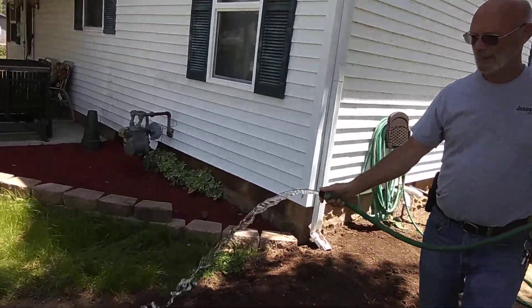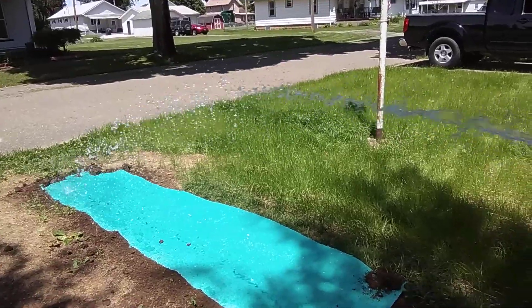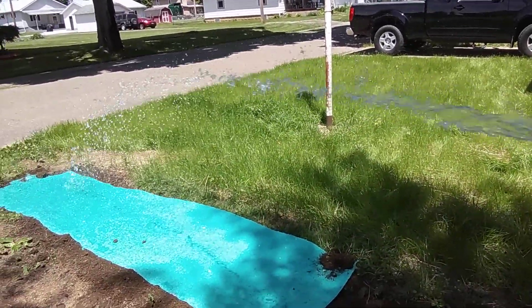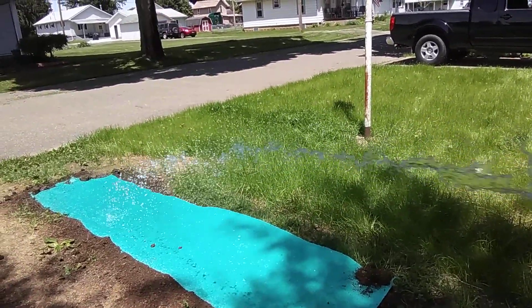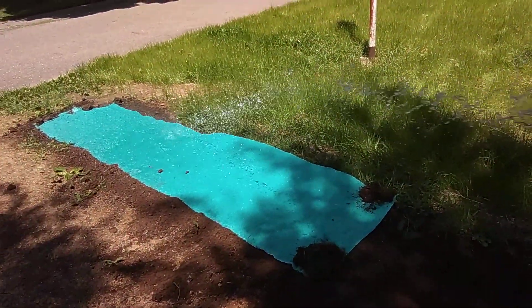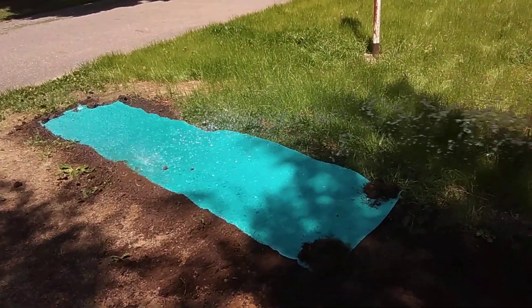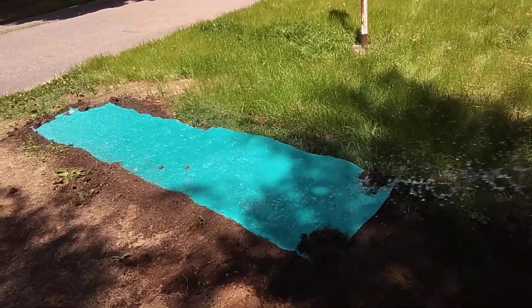Now it's going to stick on the ground no trouble at all. That's what you do — wet her down. And then you don't got to worry about it anymore. If you want to keep coming back out and wetting her down every day, three times a day, nine times a day, I don't think it makes much difference.